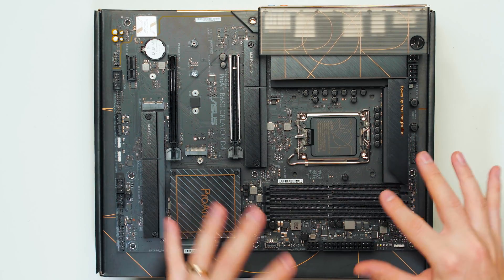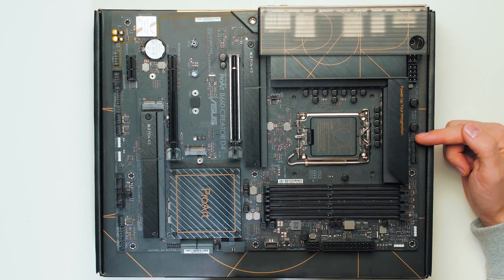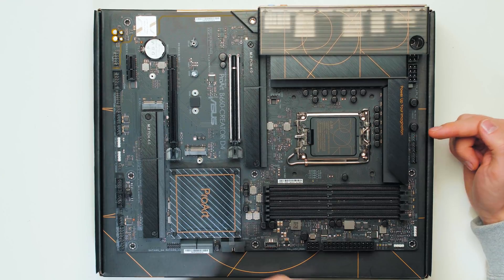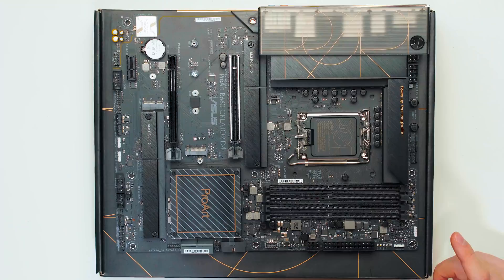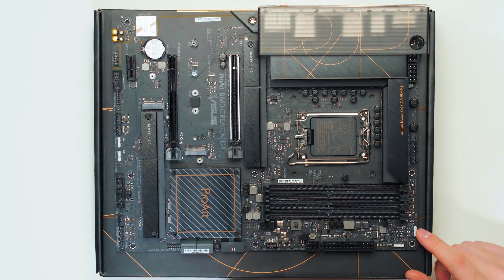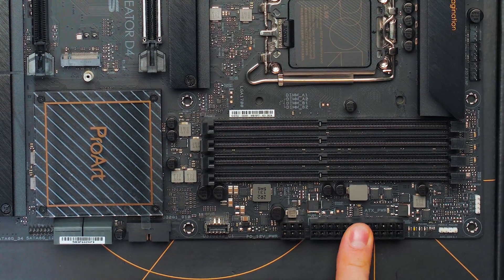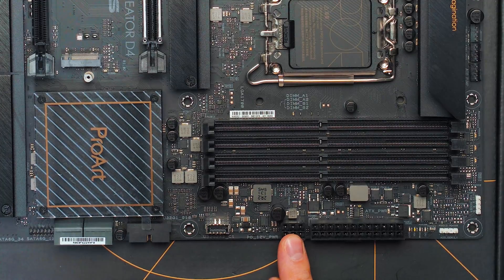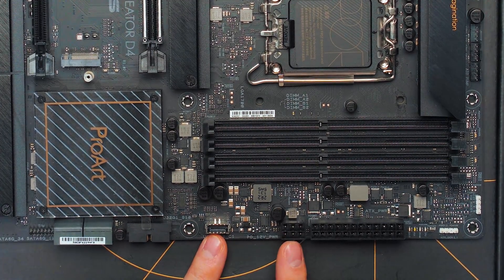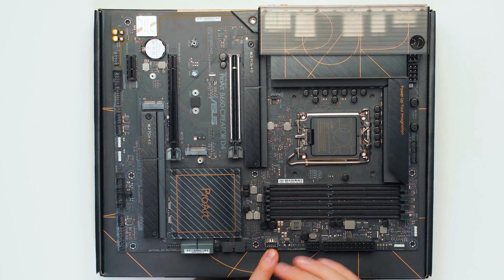Let's look at the motherboard layout. Starting from the top, we have the CPU power which is four-plus-eight pin. Then we have some PWM connectors — seven in total, all 12-watt connectors. In the corner we have RGB connectors: one 12-volt connector and three 5-volt connectors — one here and two on the bottom. Then the 24-pin ATX power, and next to it a six-pin PCIe power connector. This six-pin PCIe power is for the front panel USB-C connector, giving it 60W power delivery and 20 Gbps bandwidth transfer.